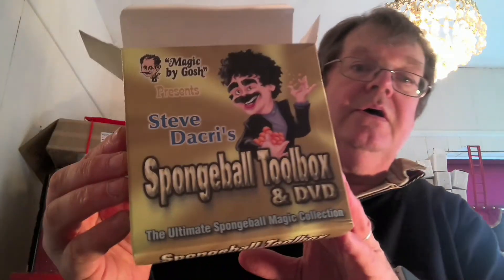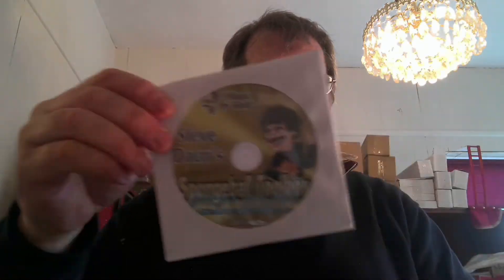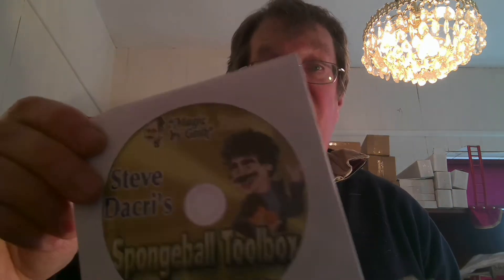You can see that's what it is — sponge ball toolbox and DVD. Now what you get, apart from this box which at present is empty, is the DVD. That's a full DVD of personal instruction — it says two hours here — and it is very good.